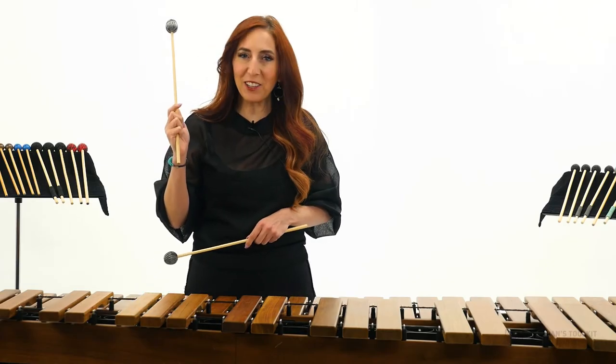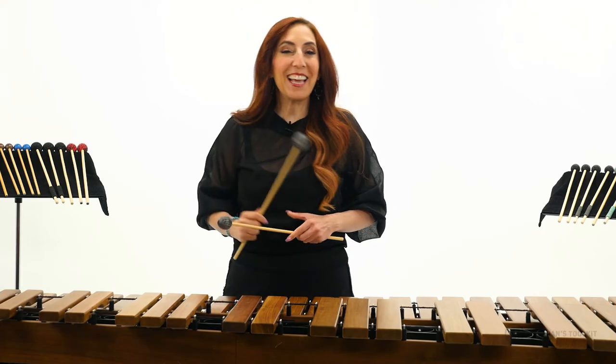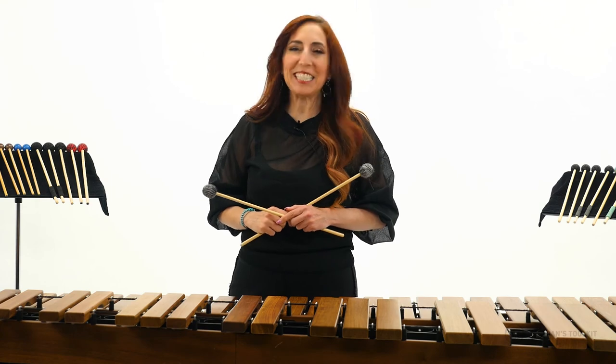Then just drag your left hand along. And that's how you do a gliss in less than 60 seconds.